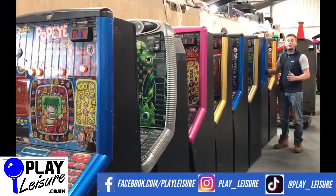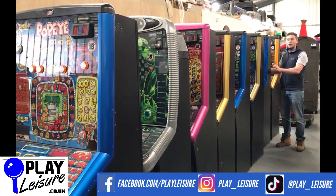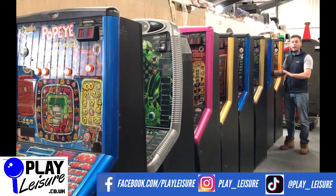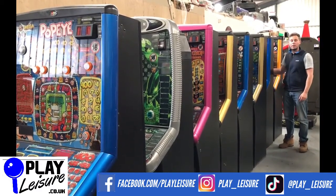Hopefully you found that video useful. If you did, we really appreciate a like and subscribe. Don't forget our website www.playleisure.co.uk is full of fruit machines available to purchase - ones with dongles and ones without. Check them out, you might well find your dream machine. Until then, thanks for viewing and keep well.